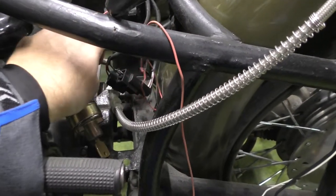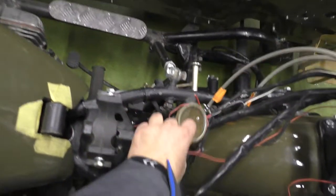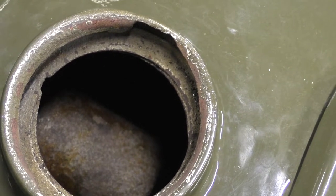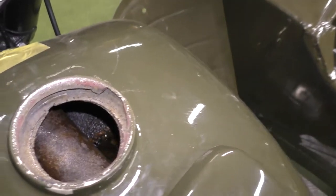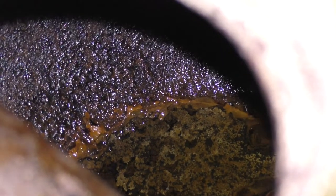Here is the fuel tank, but I don't really like it — there's a lot of corrosion inside. I'll turn the light on so you can see how things look in there. I'm probably going to have to change this tank for one in better condition.